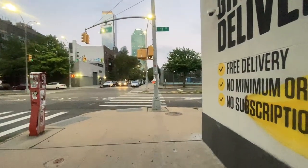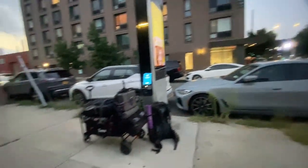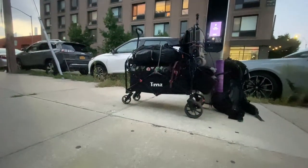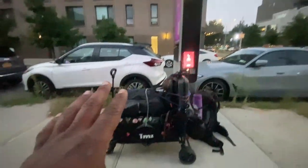If you guys want to help, there's a Patreon, a Cash App, and PayPal — links are in the description below. But we need to worry about this wagon — it's leaning back and I just don't want the frame to break while we're in the process of getting new wheels.